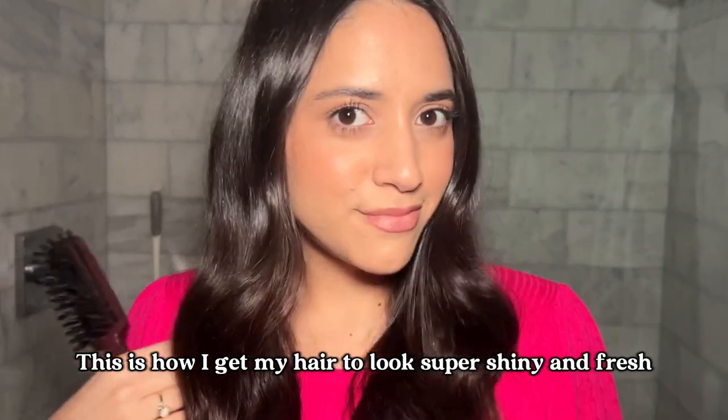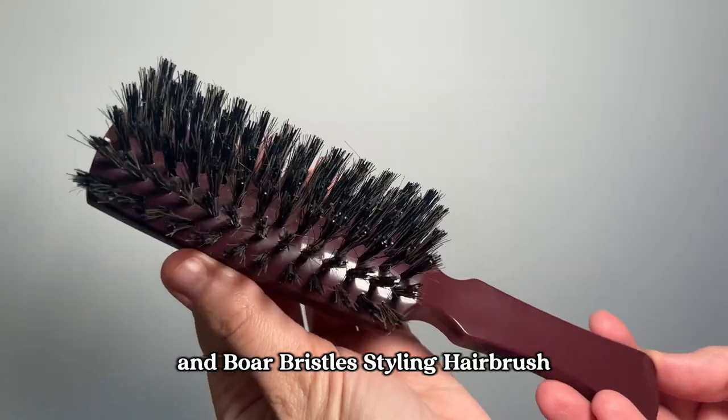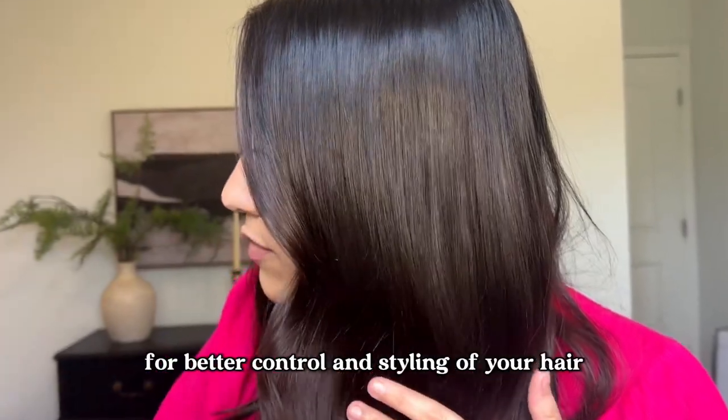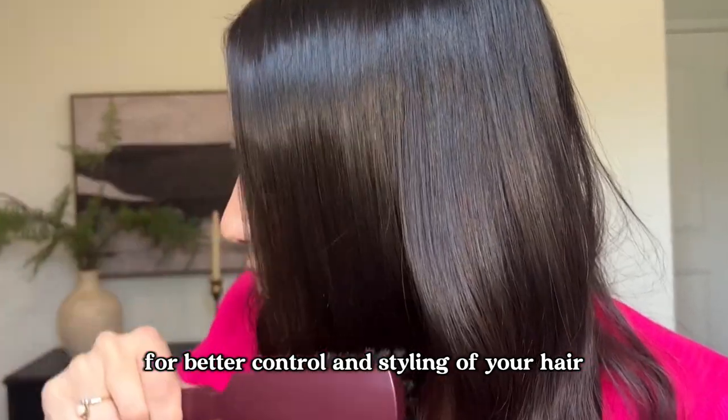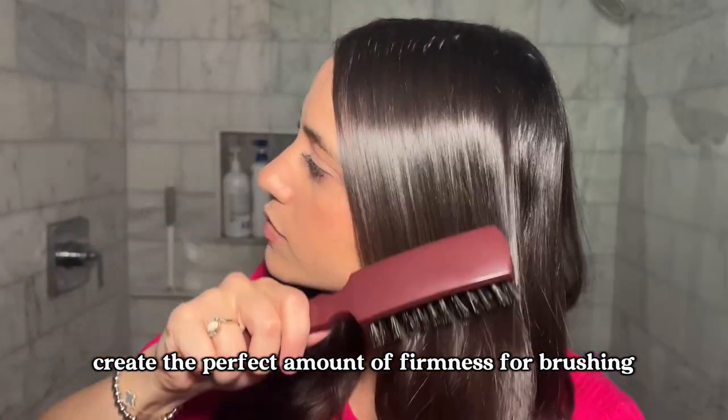This is how I get my hair to look super shiny and fresh at all times. I've been using the Fuller Brush Company's nylon and boar bristles styling hairbrush in this beautiful mulberry color. Nylon boar bristles are incredible for better control and styling of your hair. This one is designed with a tufting pattern to create the perfect amount of firmness for brushing.